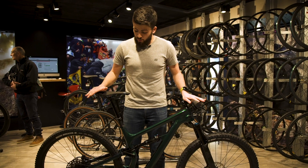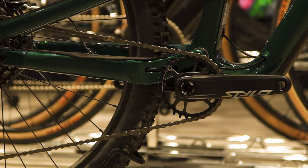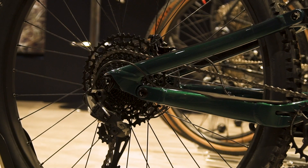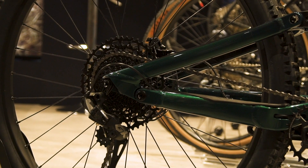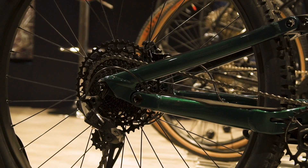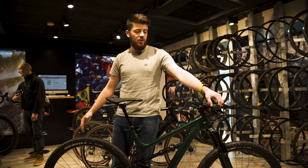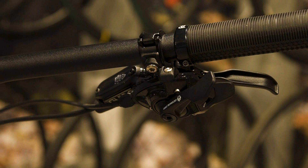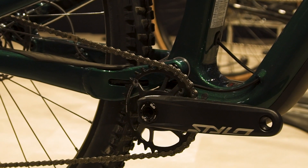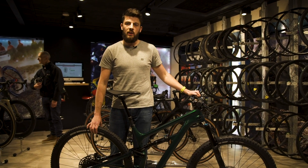All of the Cannondale Habit range use a 1x drivetrain system. This particular model, the Carbon Habit 3, has a mix of Truvativ Stylo cranks with SRAM GX and NX componentry. That means an 11-50 cassette paired with a GX derailleur and NX shifter for ergonomic shifts under load, with a 32-tooth chainring at the front for a super wide range of gears to get you up most climbs and power down the other side.